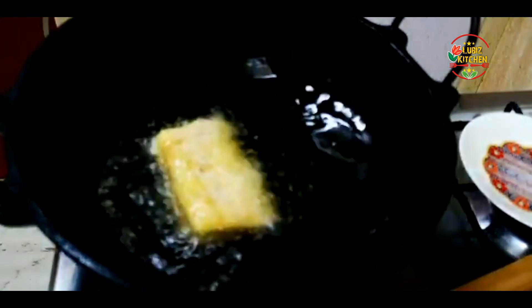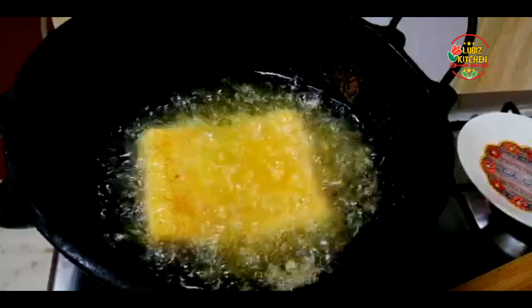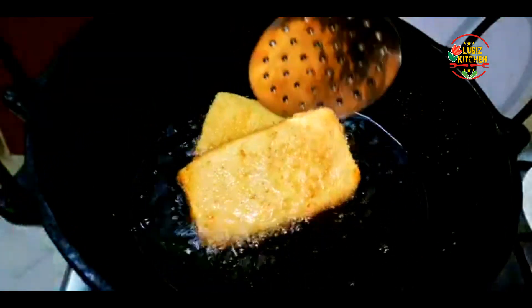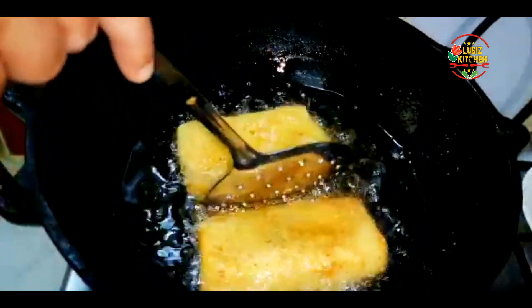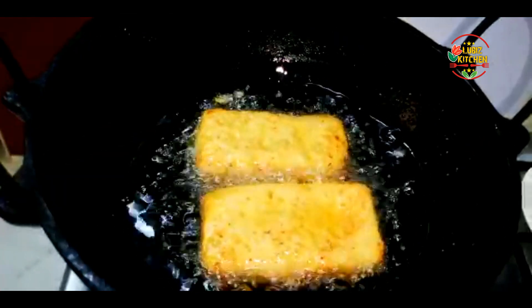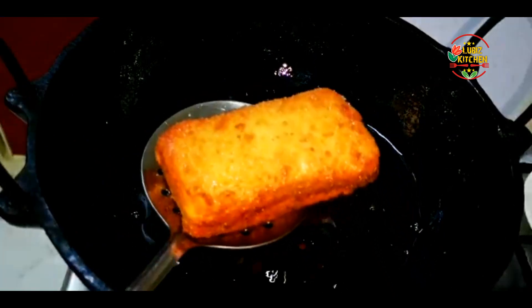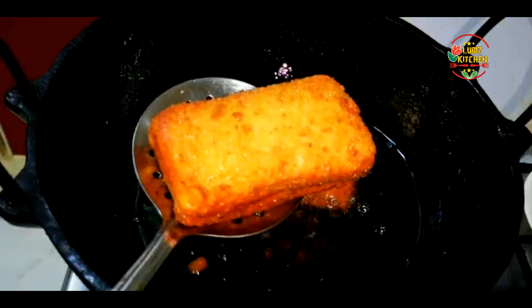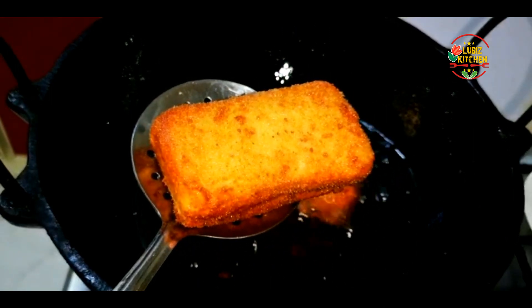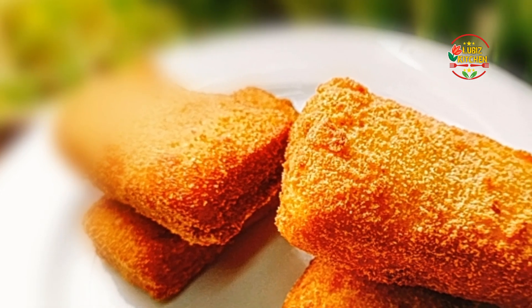We can put it in medium flame — a little bit more than medium. You can fry it on a small side. Let's fry it until golden brown. Let's try a good taste of this recipe. Please like this video and subscribe to our Facebook page.